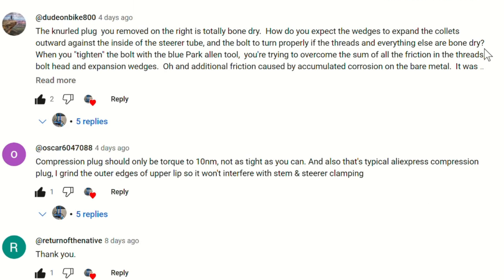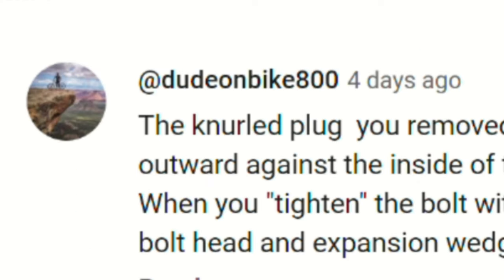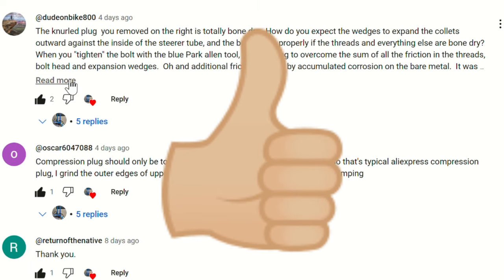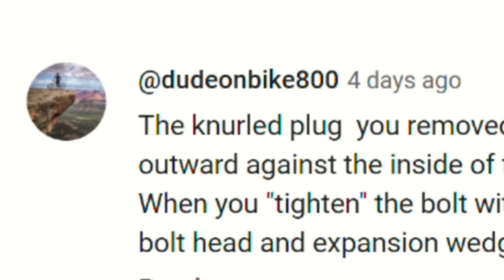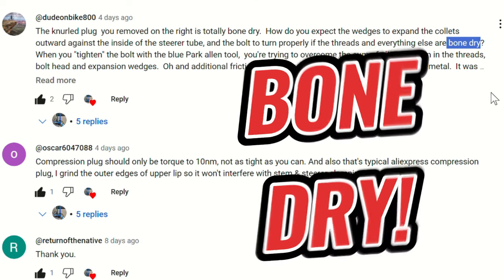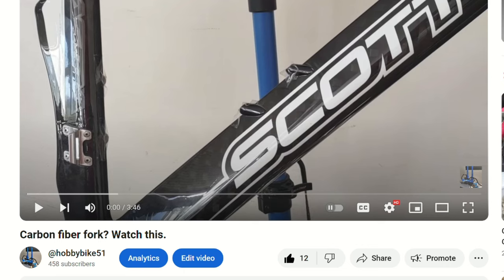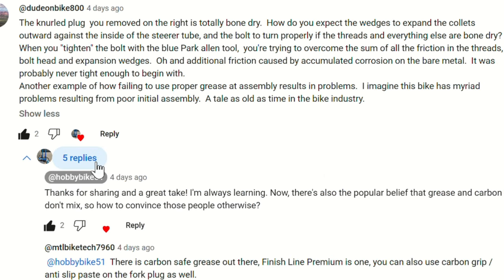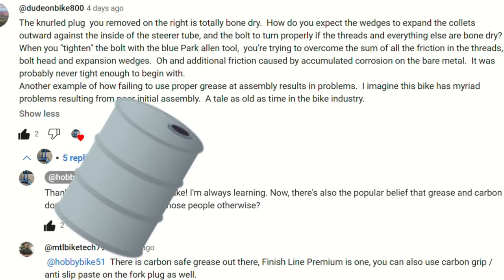What we're going to do is focus on some of the more expressive comments, implement them, and watch what these guys are talking about. With any luck, maybe the original commenters will comment again. So we have a Dude on a Bike 800 who basically says the plug you remove is totally bone dry — you can watch this in the original Scott video — and without being too rude, he explains that the plug needs grease on the inside.